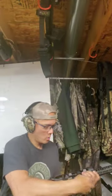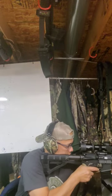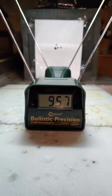Test firing. Perfect — 957. Test firing the three.